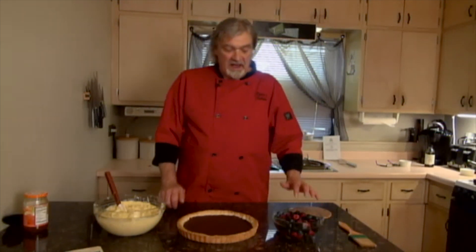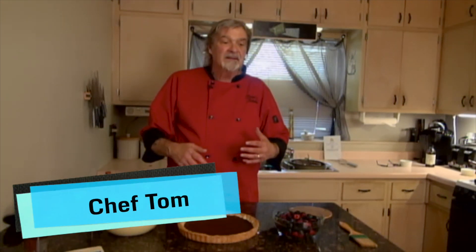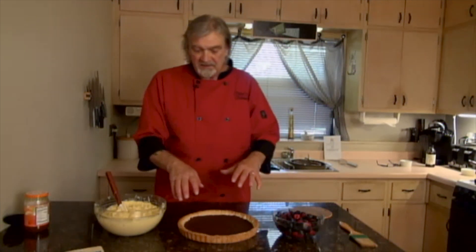Welcome bakers, got another one for you today — fresh fruit tart. Berries are in season so let's utilize them. I made a tart crust — we'll get into that at another time — but this is an almond tart dough.